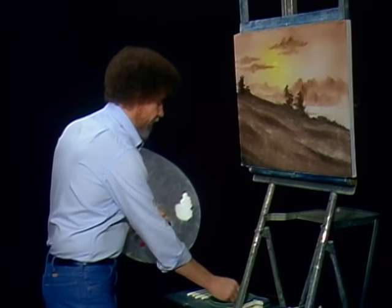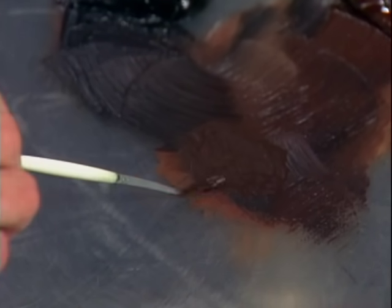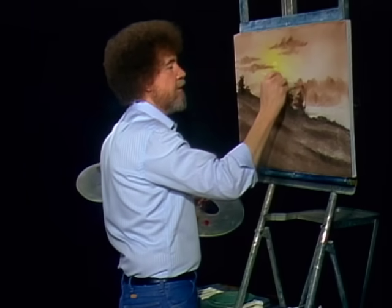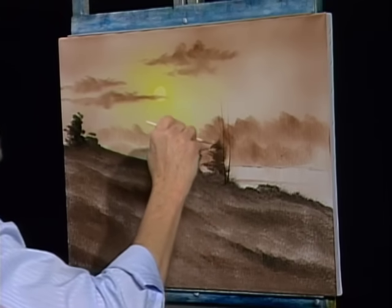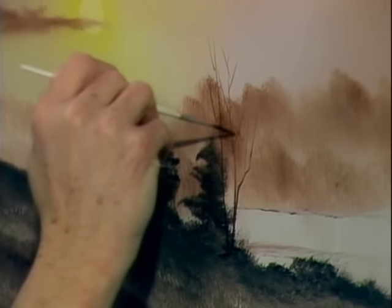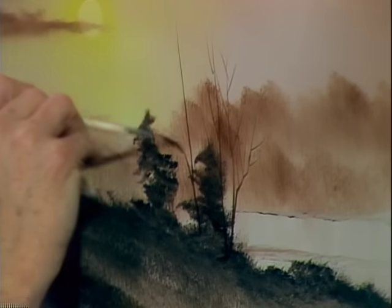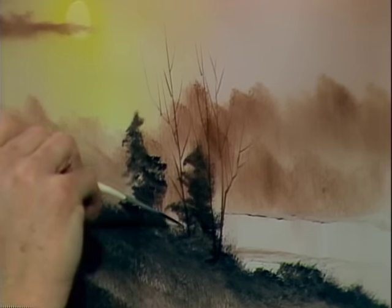Now let's use our script liner brush. I'm just gonna dip it right into some paint thinner — I want to thin this paint till it's like ink, a lot of paint thinner. Turn the brush; it brings it to a very sharp point. This is a script liner brush — it has very long bristles. Maybe here and there there's a happy little tree that lives in here. By having very thin paint on your brush, it will literally just flow, and we can put in all these little delicate-looking limbs and branches. See how easy that is? You have to decide where they live and put them wherever you want them.